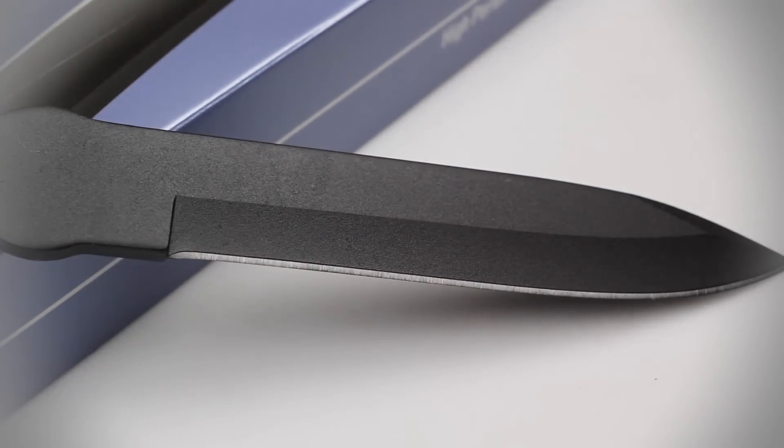The blade of this thrower features a fully sharpened edge, which means it can not only handle what it was designed for, but can also handle a variety of cutting chores such as slicing through thin rope and wire.